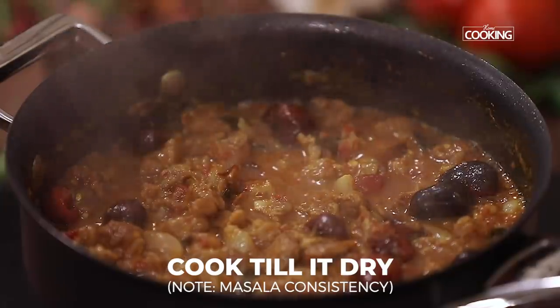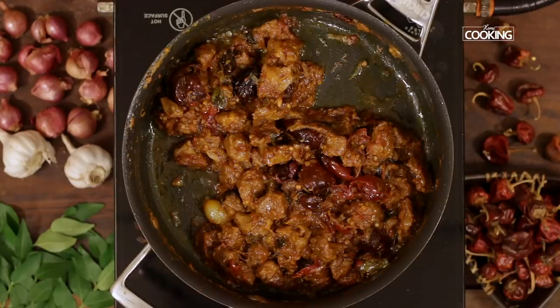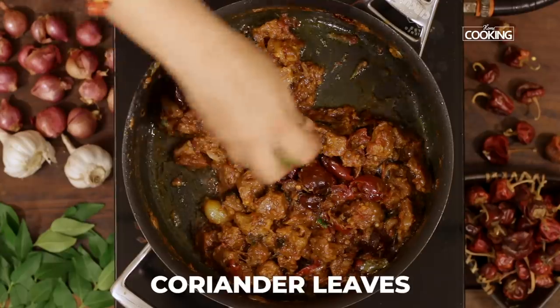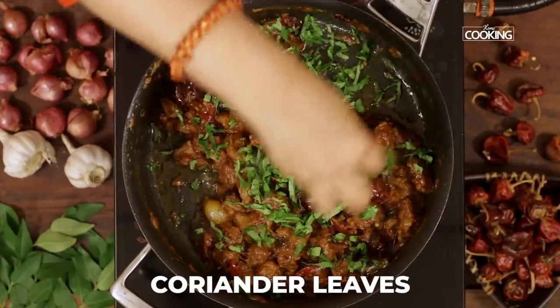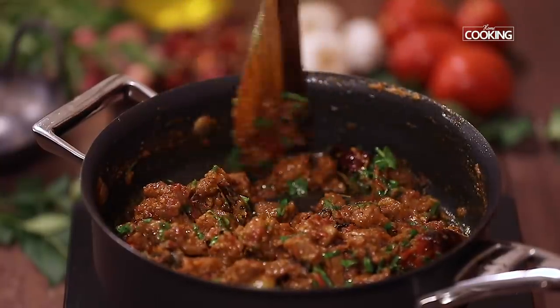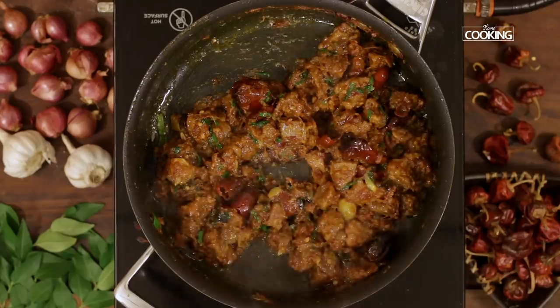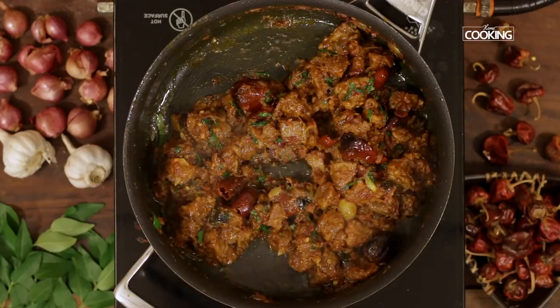Now I am going to reduce the gravy to a nice masala consistency. You can see the oil separating and the masala is nice and thick. I am just going to finish it off with some chopped coriander leaves. Give it a quick mix. Mutton uppu curry is done — turn off the stove.